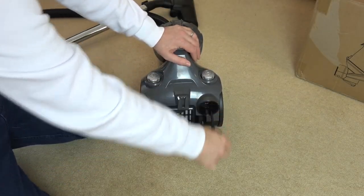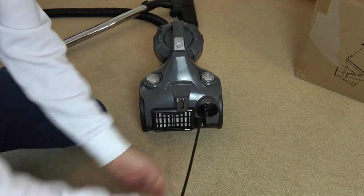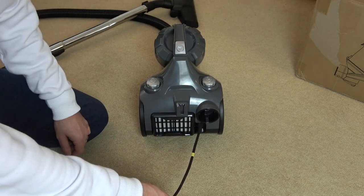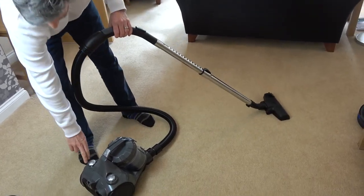We're ready for the test run now, so we need to pull out the lead — but don't pull it out more than the yellow marker. When you see the yellow marker you stop. So there you go, yellow marker, I'm not pulling it anymore. I'm just going to adjust it to my height and turn it on.